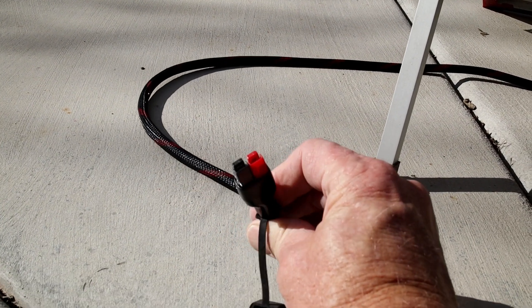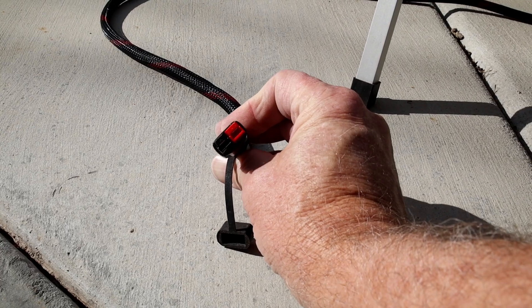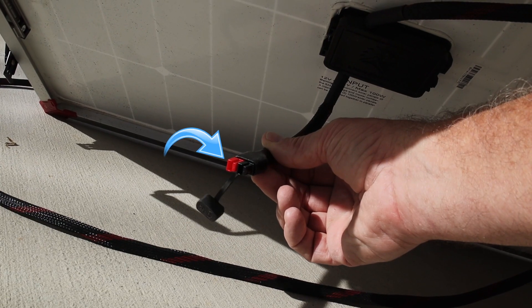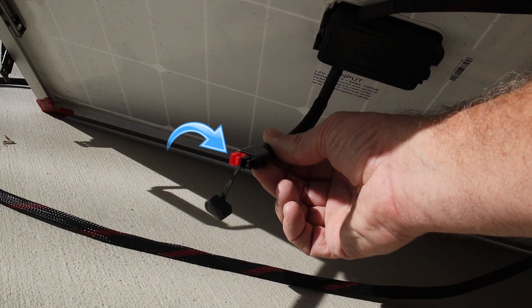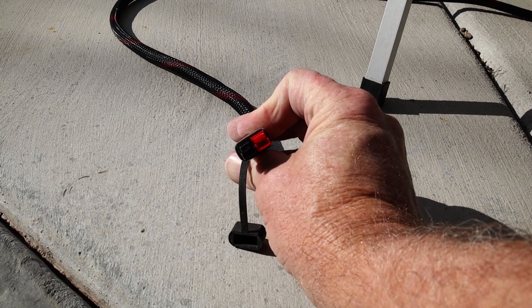Another thing that jumped out at me right away was the fact that they use Anderson power pole connectors to go from the solar panel to whatever device you're hooking into. Now, me being in ham radio, Anderson power poles are the things we use. What I found odd about these power poles is they were configured in a different way — stacked on top of each other instead of side by side. Anderson power pole connectors are easy to move though: you slide back the sheathing on the connector and you can disconnect them and re-hook them back up the way you want.